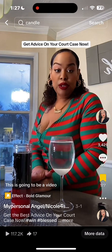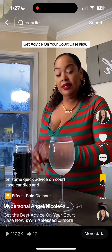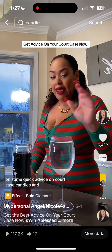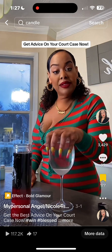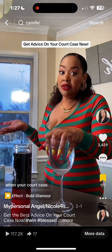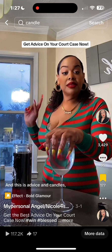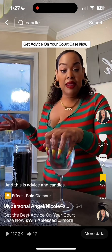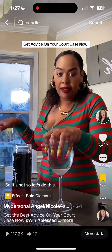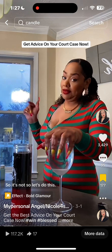This is going to be a video on some quick advice on court case candles — what I do and how I help you win your court case. This is advice and candles, no type of attorney, nothing like that.